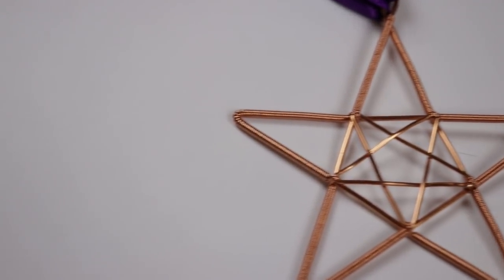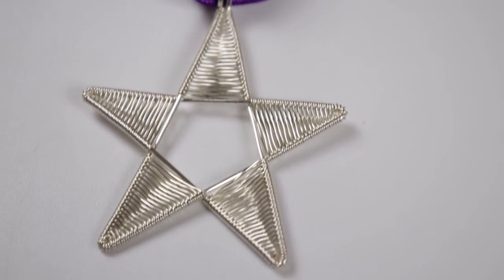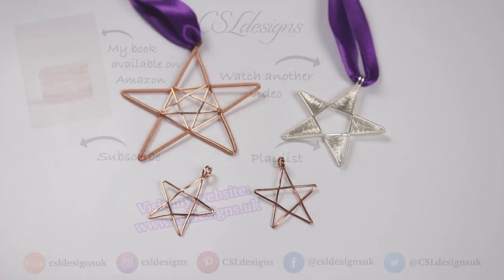I hope you enjoyed learning how to make these wire work stars. If you make any yourself, or if you come up with a different way of using them, I would love to see it — you can always tag me on social media; all my links will be in the description box down below. Thank you so much for watching and I'll see you in the next one.